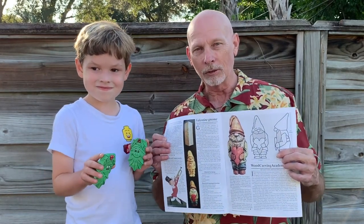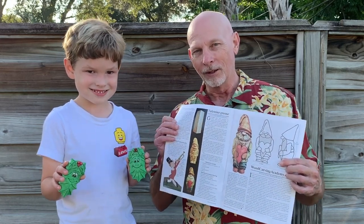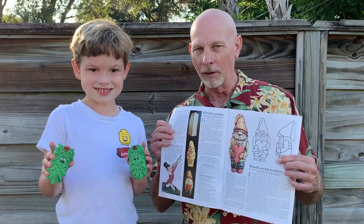I want to thank the National Woodcarvers Association and the publication Chip Chats. They sent a request and asked me to submit one of my patterns for this little elf gnome with the heart, and it got published in the current edition. If you're not a member, go to chipchats.org and sign up — you'll get all kinds of great deals and magazines too.